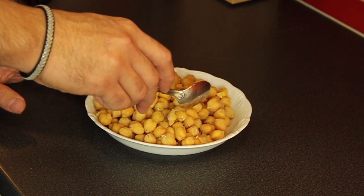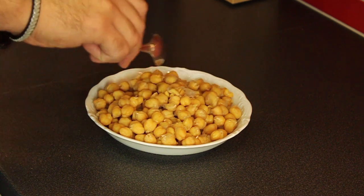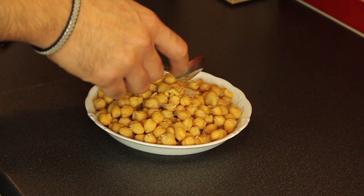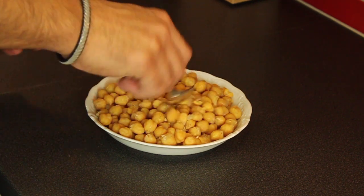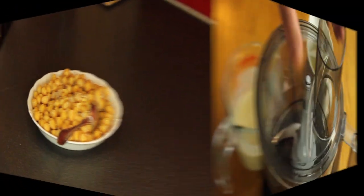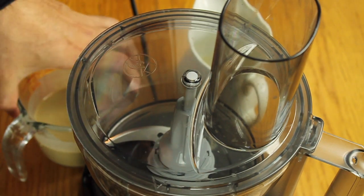Put the cooked chickpeas in the fridge for about one hour to get cold, because the chickpeas have to be cold when you start making the hummus. This is actually one of the secrets — hummus always has to be cold. It will stay fresh longer, become whiter, and look much smoother. Make sure to refrigerate before putting anything in the blender.